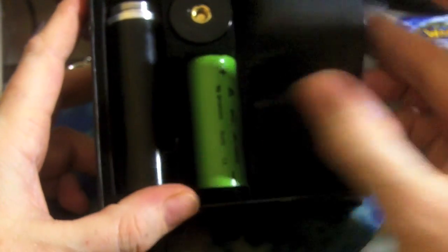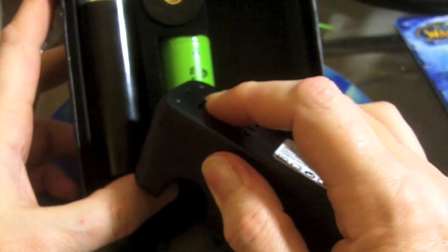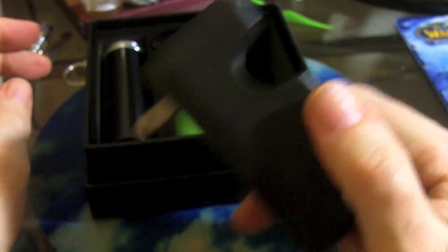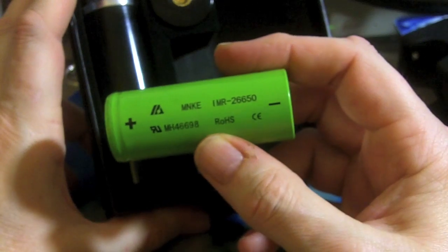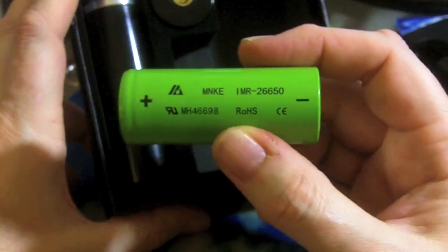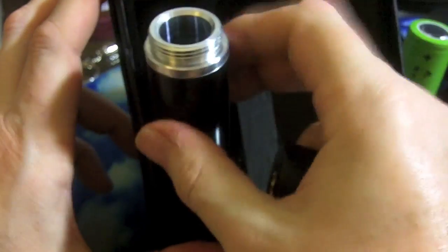It comes with a charger for the 26650, single cell, charges fairly decently. One 26650 of the new green variety — apparently they don't make the orange ones anymore. These are 3,500 milliamp hours; the orange ones were 4,000 milliamp hours. According to the gentleman from HotVapes, the green ones are supposed to have better charge cycles and last longer.